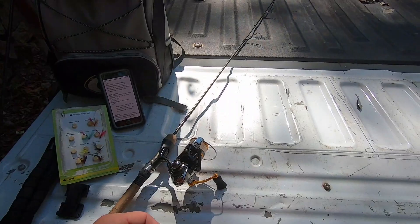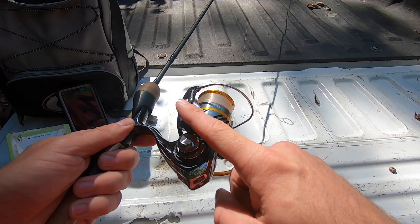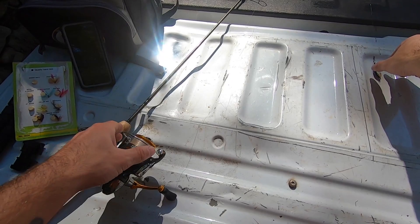Trout on the dry fly. So let's talk about the gear you're going to need to do this. It's very, very simple, very, very easy. First thing you're going to need is a spinning rod of course. I use a light-action spinning rod with a thousand-size spinning reel.